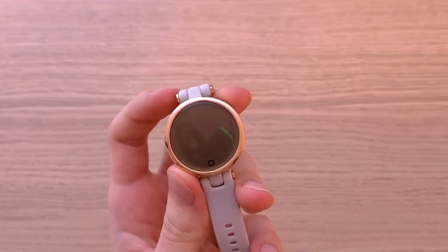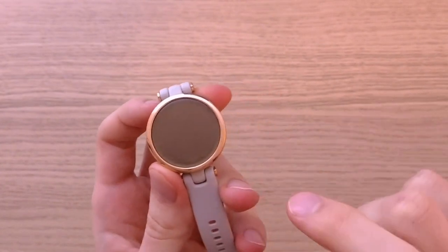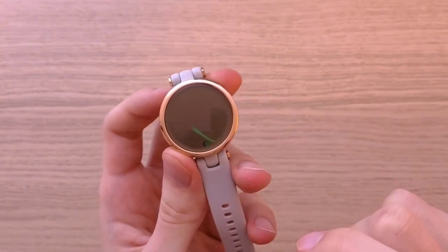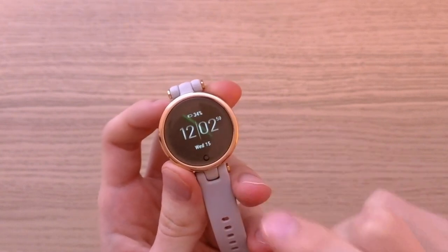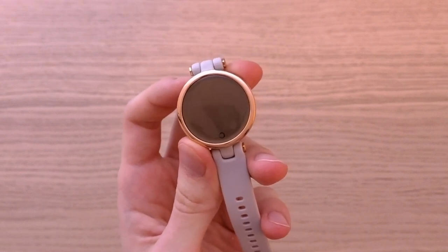Now comes the first disadvantage: turning it on. Sometimes it's difficult to turn this smartwatch on because even when I press it, it doesn't react. So you always have to double press, but sometimes it just doesn't react. That's something that you should definitely know.